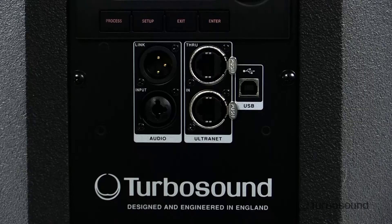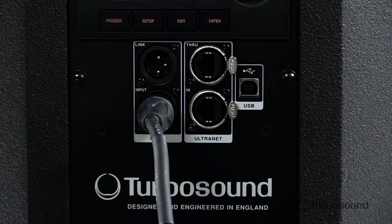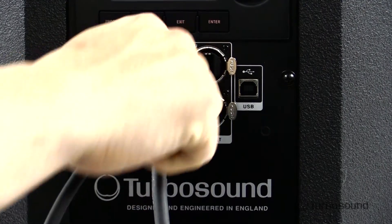Moving on down, we have our input selection. There's a combo jack which will accept an XLR or a quarter-inch jack. We also have a balanced XLR output so you can link up to other speakers in the line.